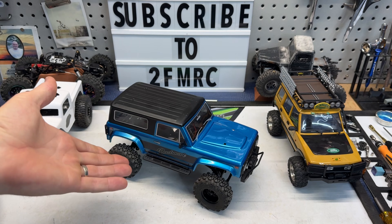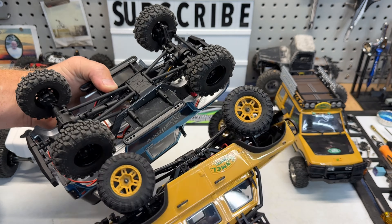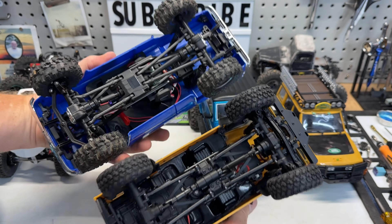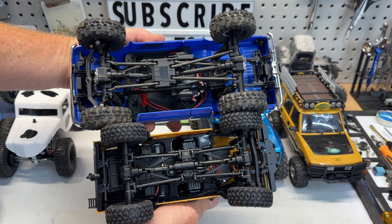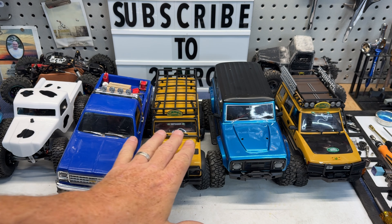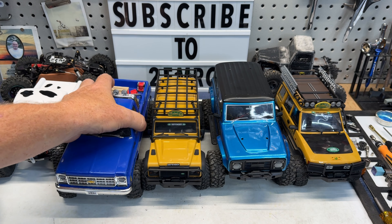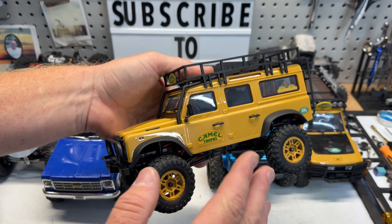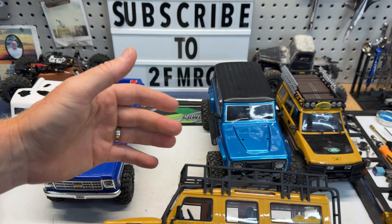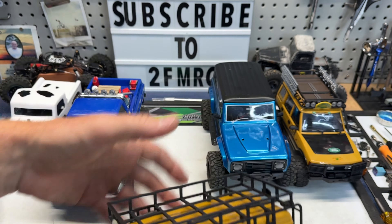Then you get into some of these 18th scale trucks — the Rushmore here is massive compared to this, and the TRX4M as well, since those are 18th scale. These kind of dwarf those. So these are going to be really good for our indoor courses, and just a lot of fun outdoors. I'm getting to where I really like a less capable truck with a little more detail — it's just fun finding those lines. Instead of going out and just running over everything, you've got to pick that line.